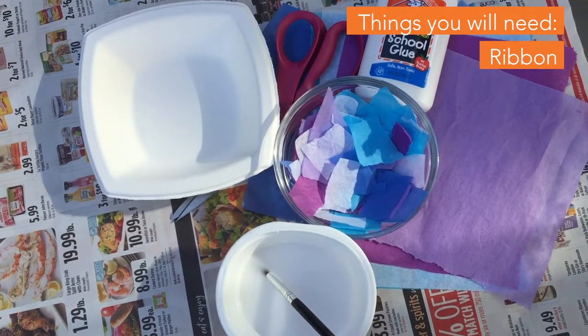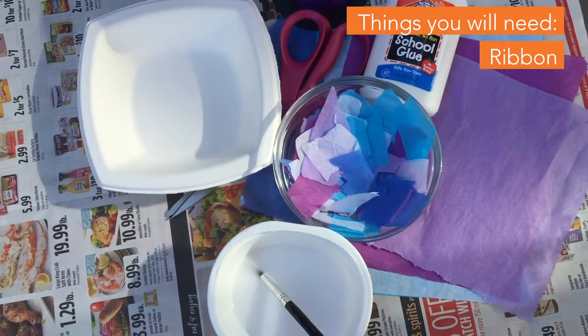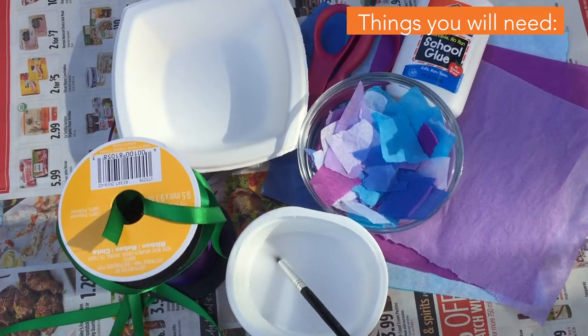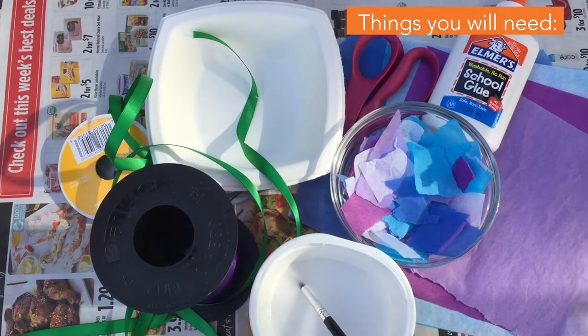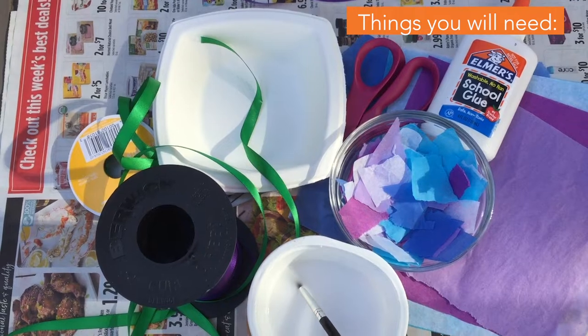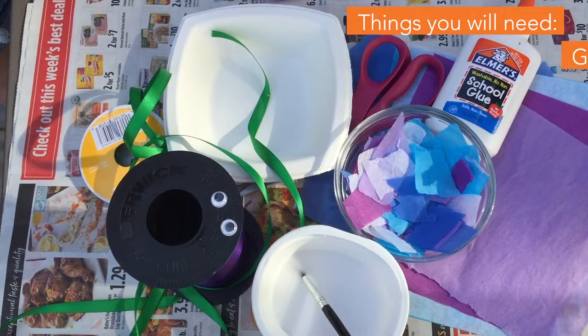We're going to need some ribbon. For this project, we're using curling ribbon and cloth ribbon. And last but not least, we're going to need two googly eyes and some glitter.